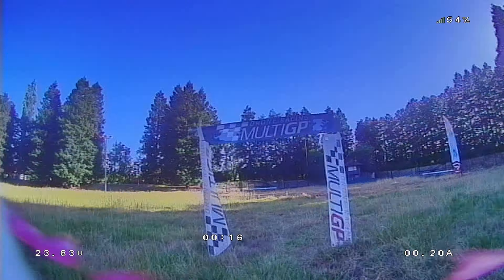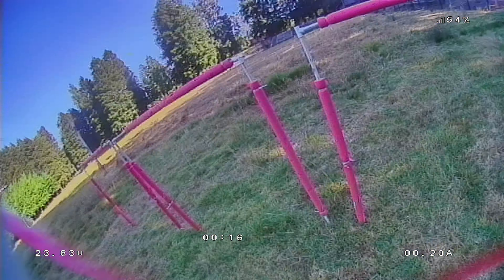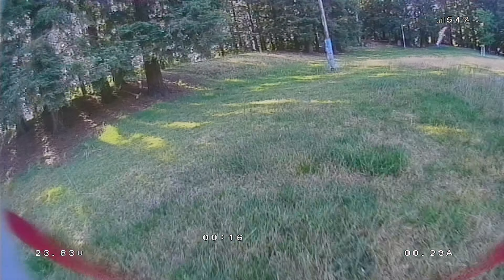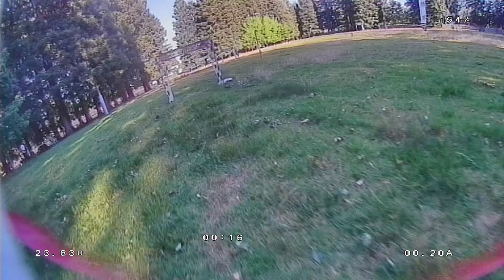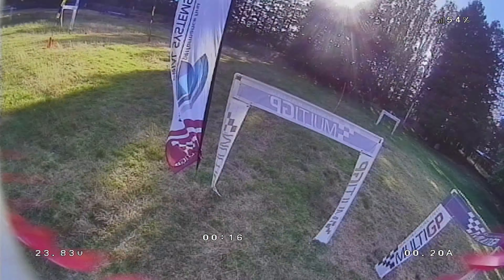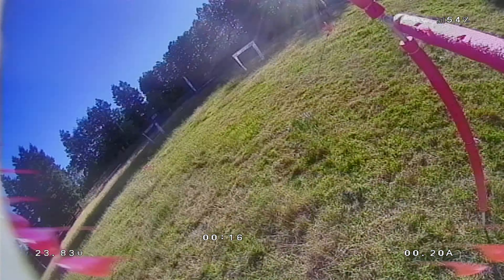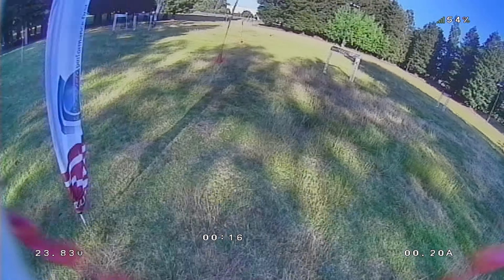And as you can see I was going through these slaloms pretty quick for my abilities — might not be quick for yours — but it's going through pretty quickly. Comparing back and forth between this and analog, I flew them back to back and I could not feel any difference in terms of latency whatsoever. It's not scientific, but I can confidently say that I had no latency issues whatsoever.